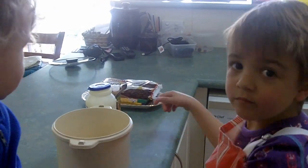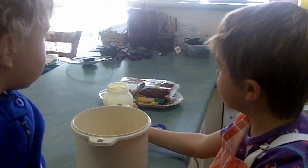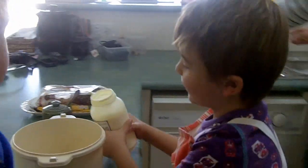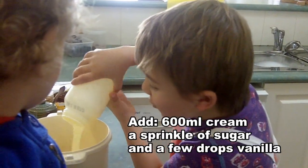What are you making? I'm just going to make some biscuits. Chocolate ripple cake.